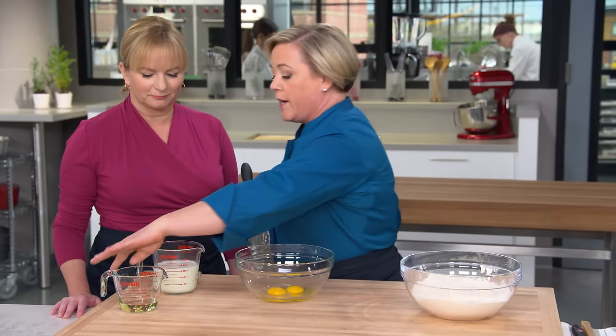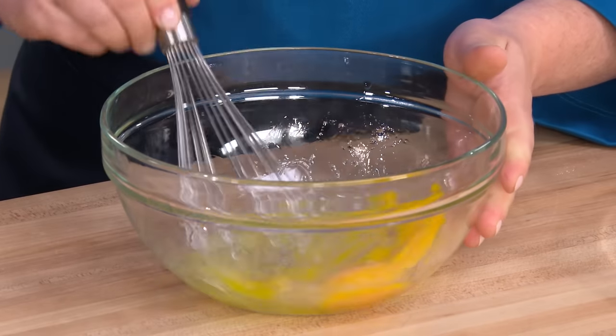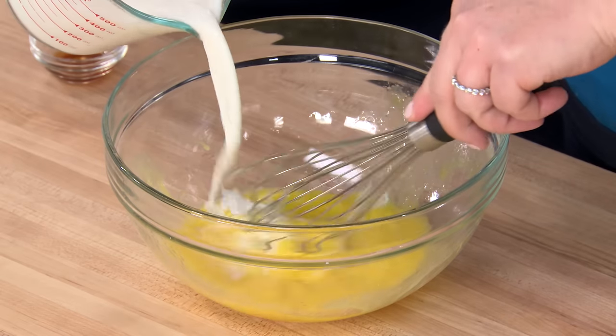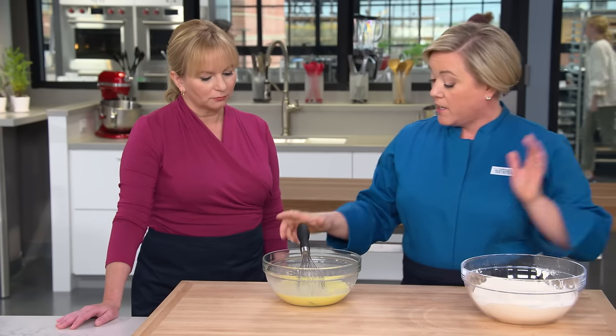On to the wet ingredients. We have two eggs. I'm going to add a quarter cup of vegetable oil — adding this before the milk helps break up the yolks without it getting too splattery. Now we're going to add one and a half cups of milk. Last but not least, half a teaspoon of vanilla, which is pretty crucial to making a good-tasting pancake.